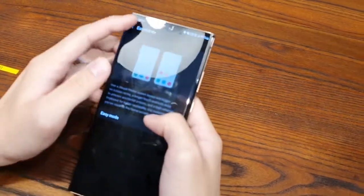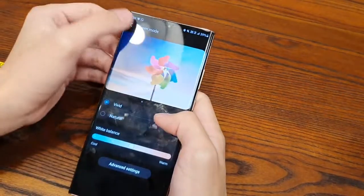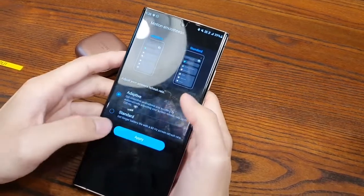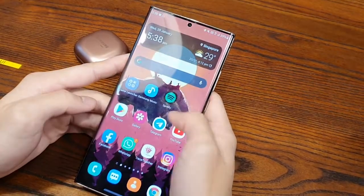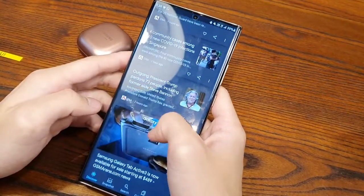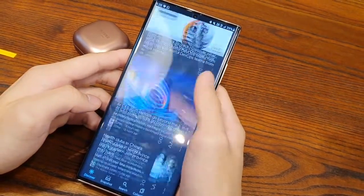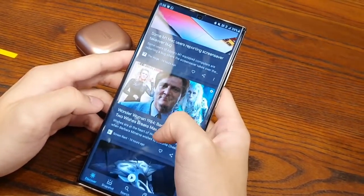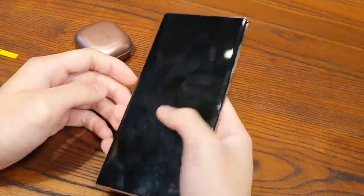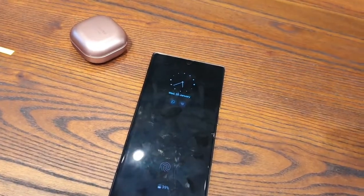Being limited to 120Hz means I'm capped at 1080p, so text and everything isn't as sharp as it could be. That said, 1080p is still plenty sharp on a screen this size — I personally can notice the difference between 1080p and Quad HD, but most people honestly may not be able to tell unless they're really looking for it. The display is bright and vivid — I set it to vivid mode and have no problem viewing it outdoors even on a normal afternoon in Singapore.